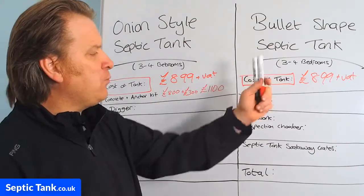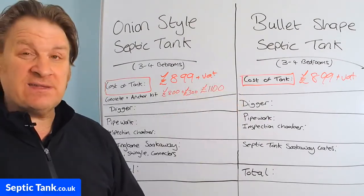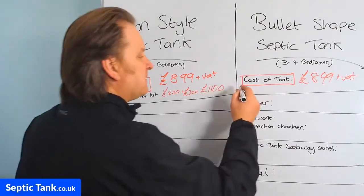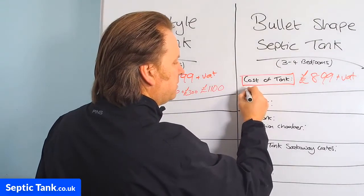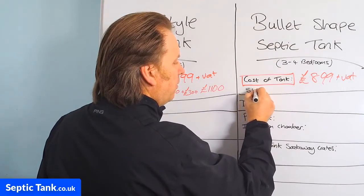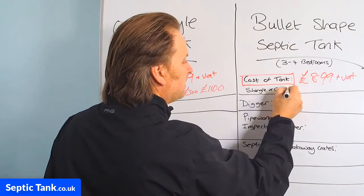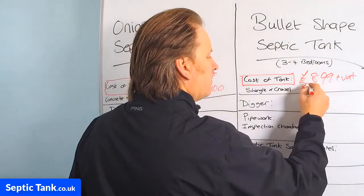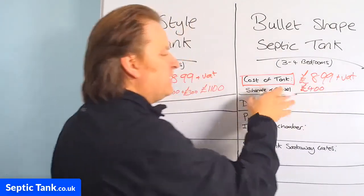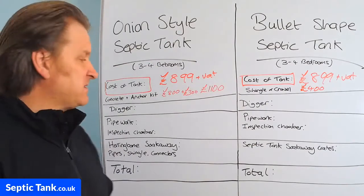With the low-profile septic tanks, you don't need any concrete. They're designed for granular backfill. You do need shingle or gravel — 20 to 30mm — and typically that costs about £400 for the shingle or gravel for a low-profile septic tank.